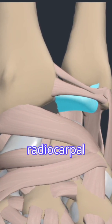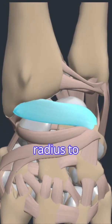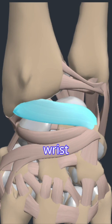At the radial carpal joint on the dorsal side, we have the dorsal radial carpal ligament, which runs from the radius to the triquetrum. It helps to stabilize the radial carpal joint and restrict wrist flexion.